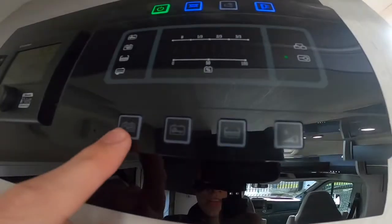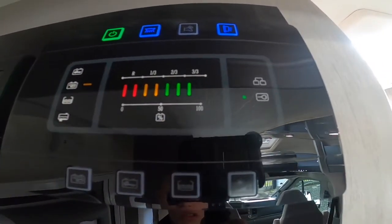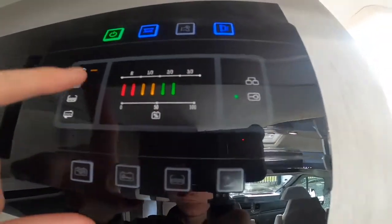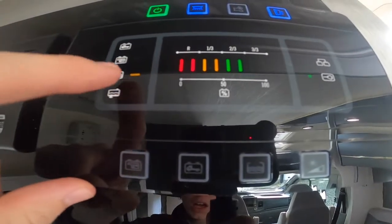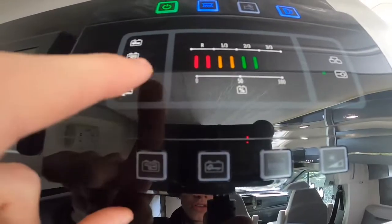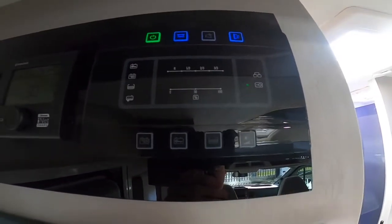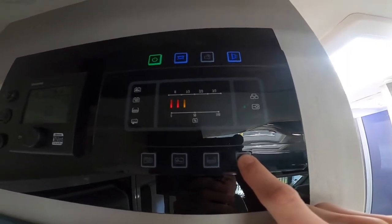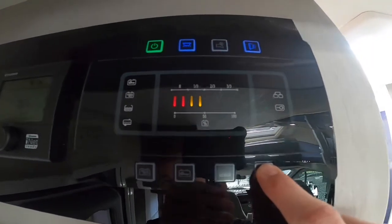These buttons correspond with the ones down the side. You've got the trailer icon which is your leisure battery reading — located underneath the passenger seat — and the truck icon which is your engine battery. Then you've got your fresh water reading showing just under a full tank. The yellow dot will flash red when empty, and when the waste is full this line will go to the bottom and indicate the waste needs emptying, via the pull lever behind the driver's back wheel. You can also dim and brighten this control panel by clicking here.